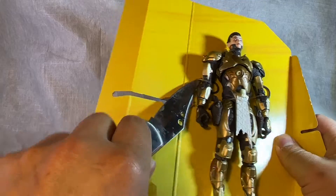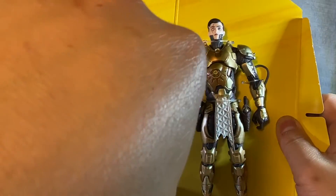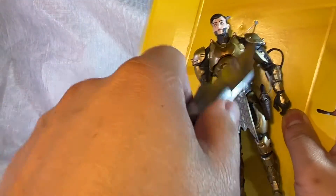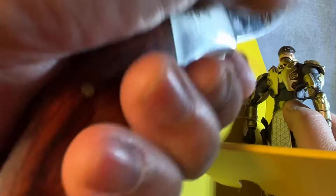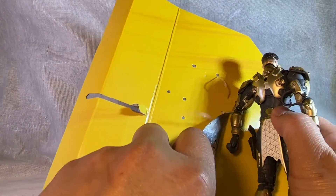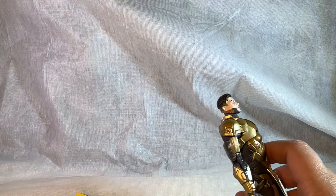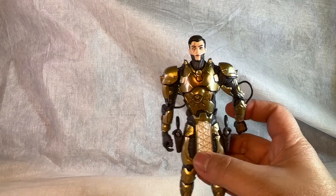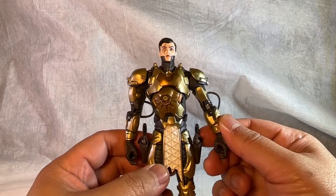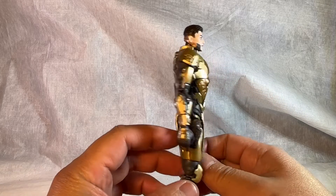Got some snaps here... trusty knife... and a couple more pieces. Wow, this is pretty impressive looking.